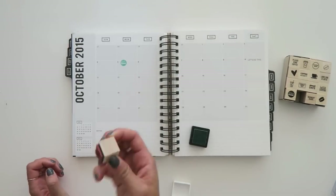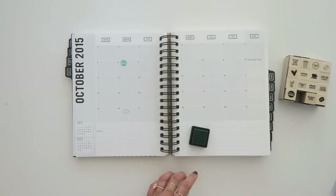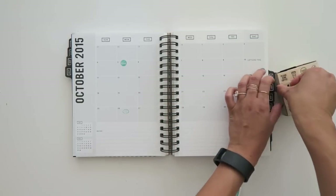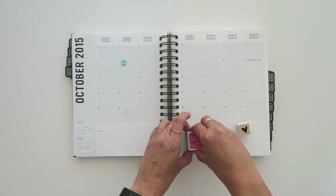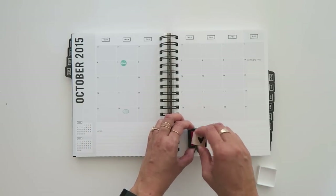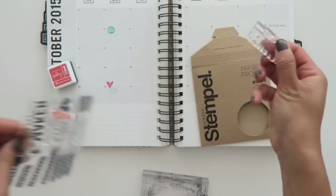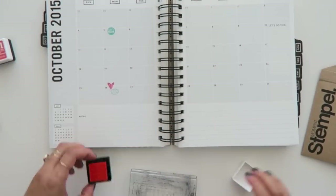Rubbing it off with my finger and stamping this donut for JC's birthday. It's a big birthday month in our household. It's my birthday on the 5th, my mom's birthday on the 21st, and JC's birthday on the 26th. So it's a really big month for us even though I'm not much of a birthday person. I do like to take that time to reflect back on the year and look forward to the year ahead and make some goals for myself.